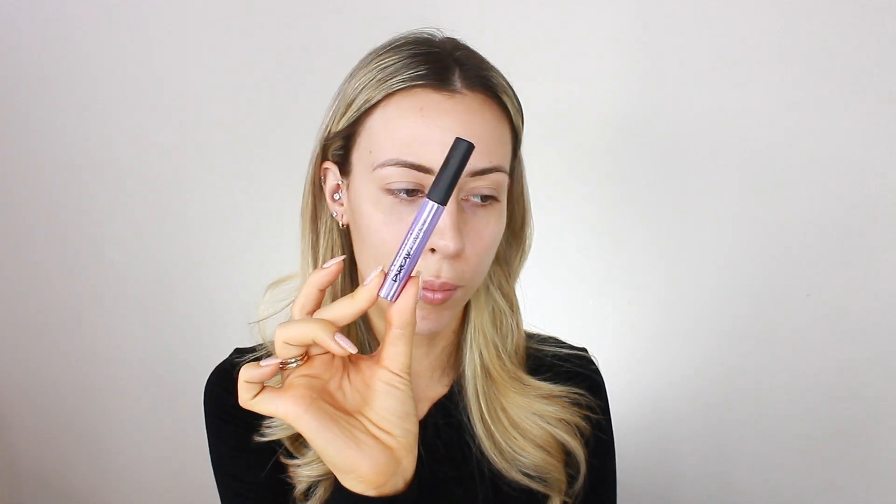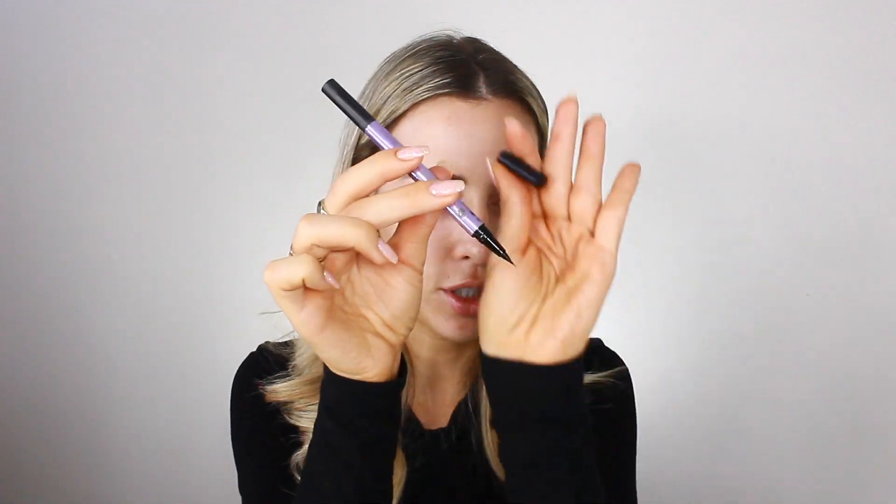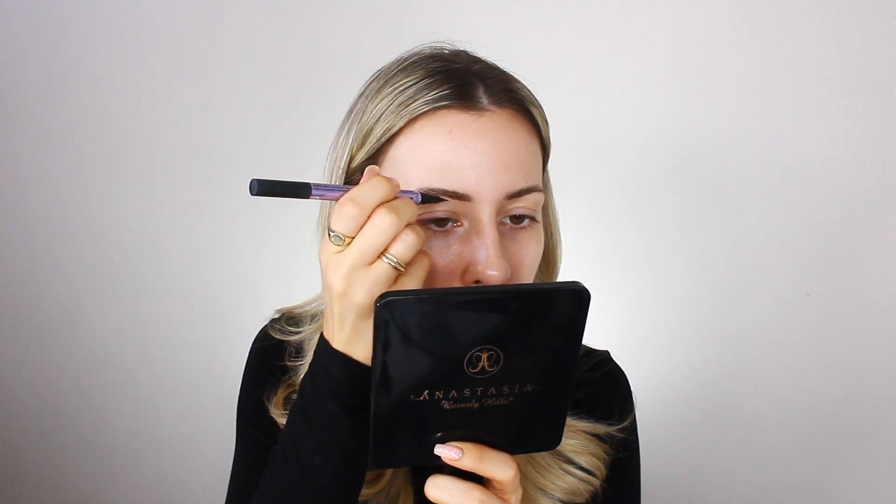Moving on to brows. I'm going to start with the Urban DK Brow Finish, which is a clear brow gel in the shade Ozone. I brush it backwards to get all the product in, then brush them up. After the clear gel, I go in with the Brow Blade from Urban DK in the shade Taupe Trap. There are two sides — a twist-up pencil and an ink stain brush tip. I'm using the ink stain side to flick through sparse areas.